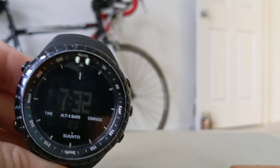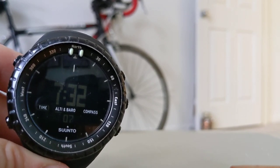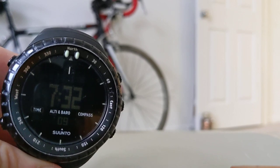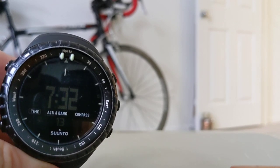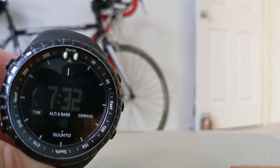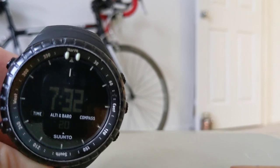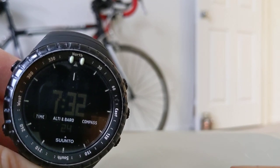So that is how you change the contrast. It's pretty easy but definitely not self-explanatory. If you need help with any other features on this watch, look in the description below. If you like this content and want to see more stuff on gear, please subscribe. Thanks for watching — have a good day.